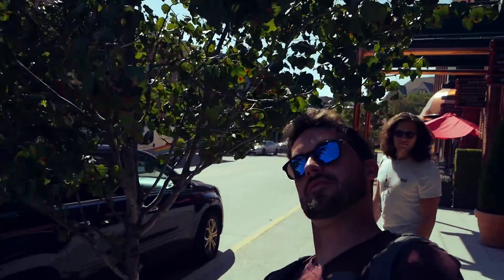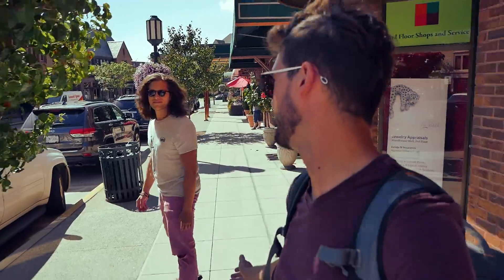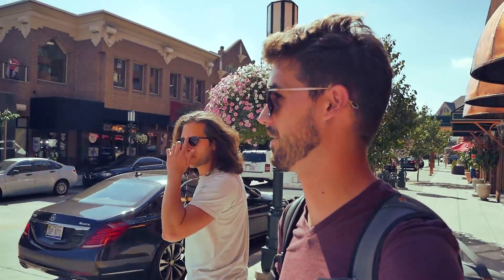Good morning, good afternoon. Hanging out with the other Drew. It's a glorious day. It's fall, but it's not fall. I don't even want to talk about autumn or winter coming.